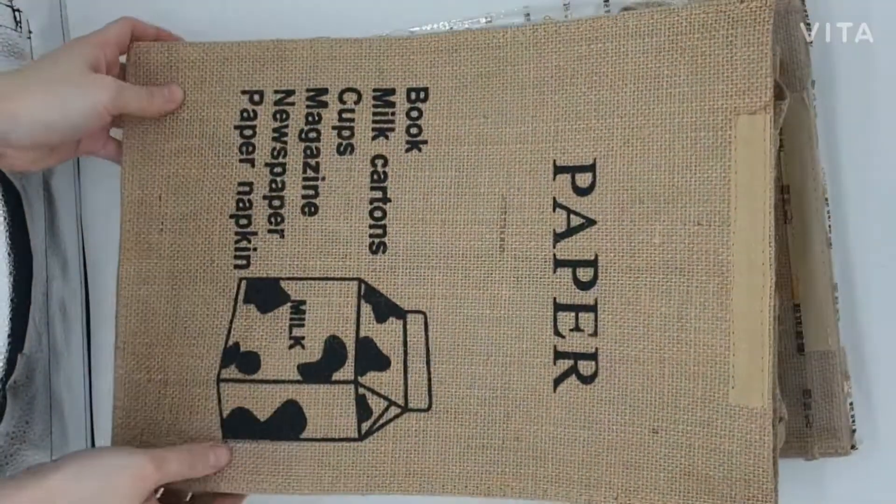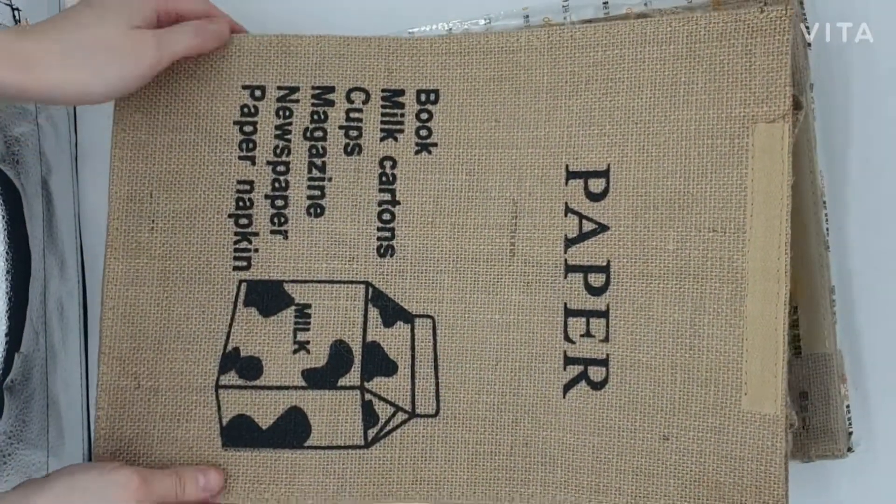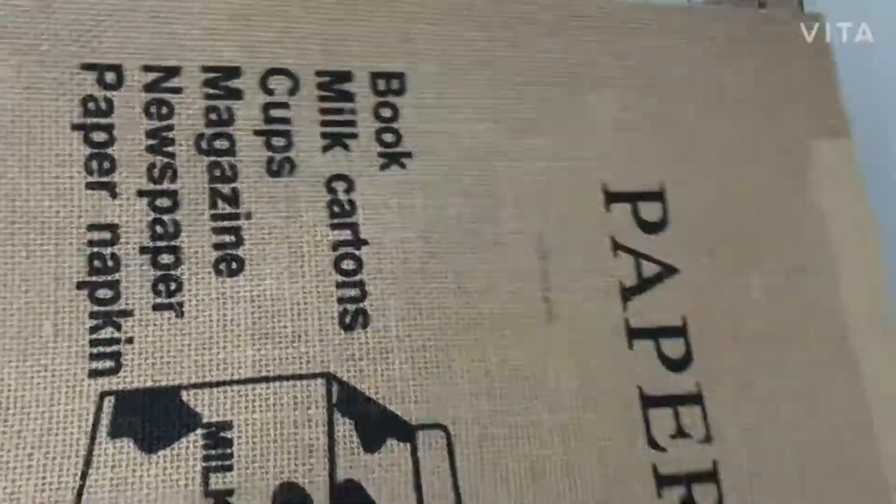I'm going to introduce you to this lightweight and sturdy recycled bag for your home and office. I will show you the details first.